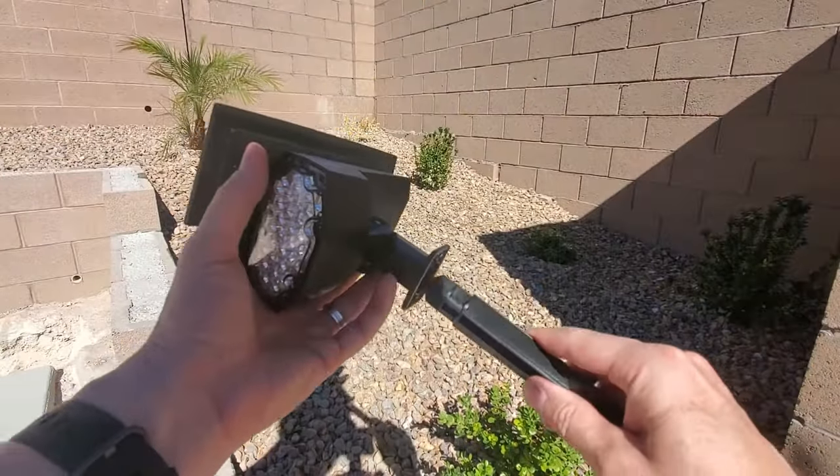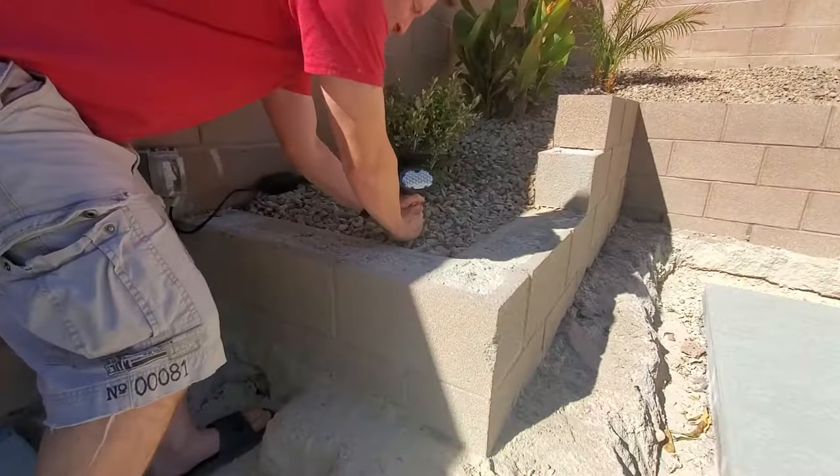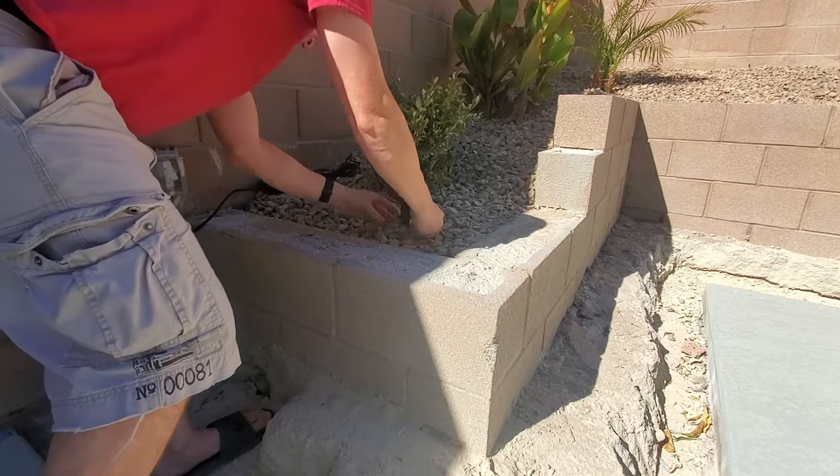Setup is very simple. Insert the ground stake into the light, then insert the light into the ground where you want the lights. Easy.